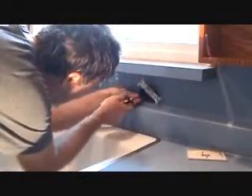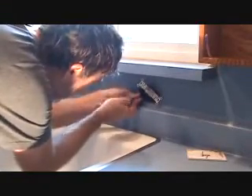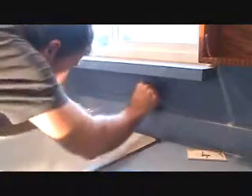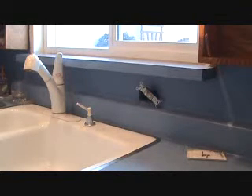It looks like it's underneath the clamp here, so I'll just move that a little bit. I'll wiggle on that and let's see if that wire moves. See there — I'm pulling it from underneath, and sure enough that's it. So that wire can be done away with.